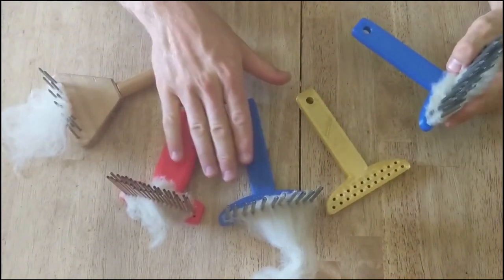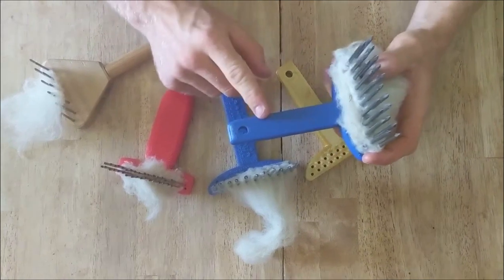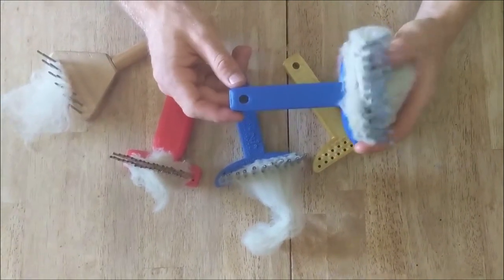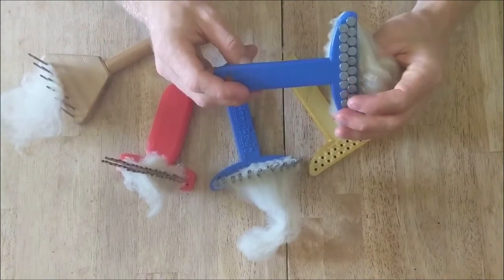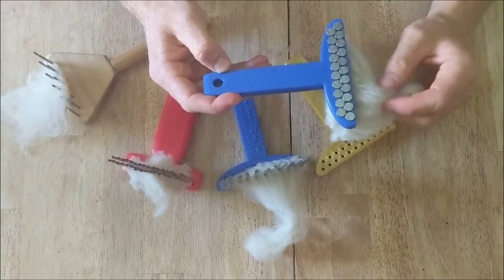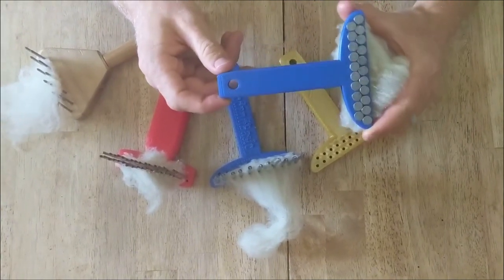Just a couple of minor design tweaks later we came up with this version. Now I am distributing it in two formats. You can buy them from me on Etsy or you can actually print them yourself at home. I have uploaded the design files to Thingiverse so they are available for anyone who wants to print one. Many people have access to a 3D printer either through a friend of the family or through a local maker space, which is often included in a public library.